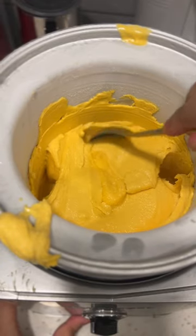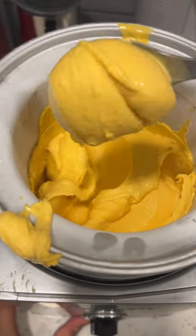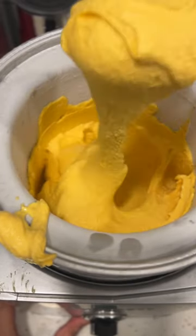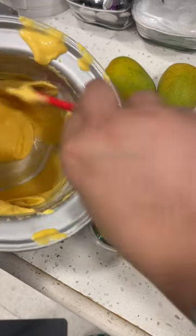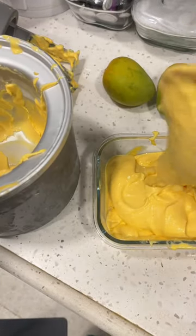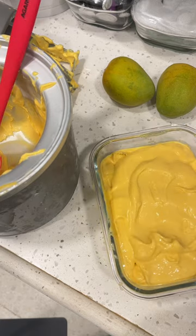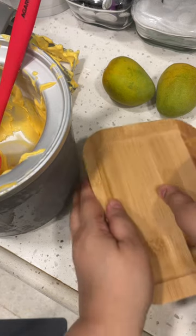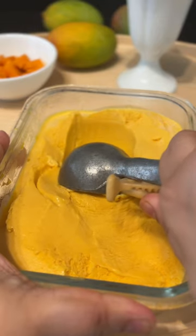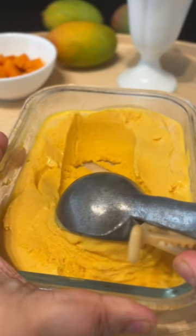Now, remove this from your ice cream maker. Put it into an airtight box and refrigerate it until you are ready to eat it. You need to leave your ice cream outside for about 2 or 3 minutes so that it gets a little bit soft to scoop. And then you are ready to serve your mango ice cream. I like to put a few pieces of fresh mango on top of every portion of ice cream — fresh mango is just so much better when it's been freshly cut rather than putting it into the ice cream.